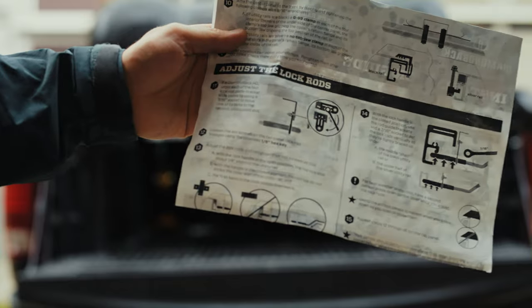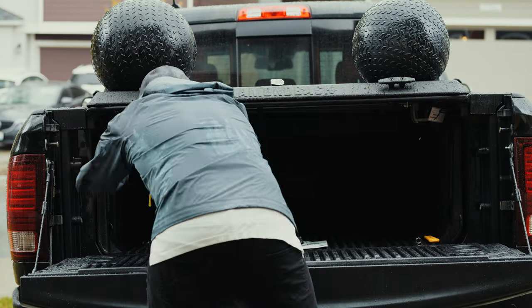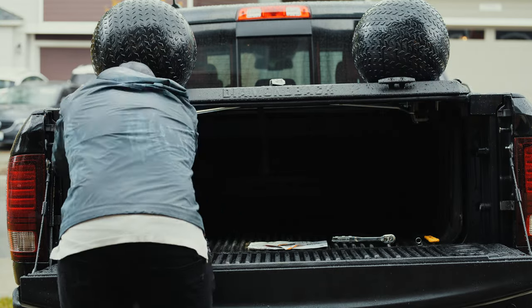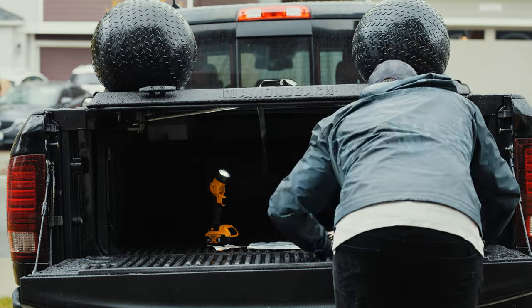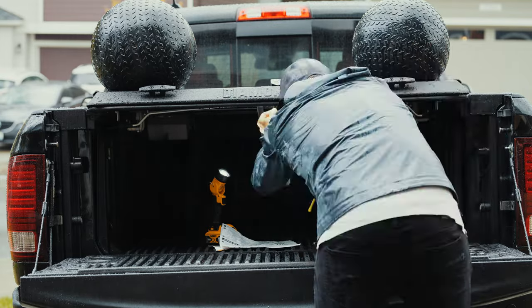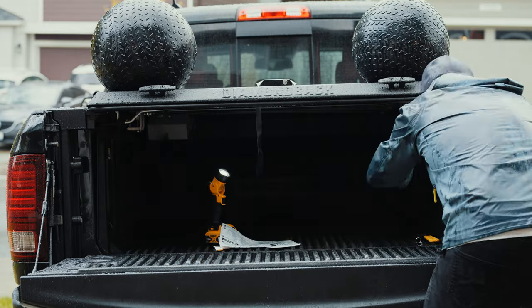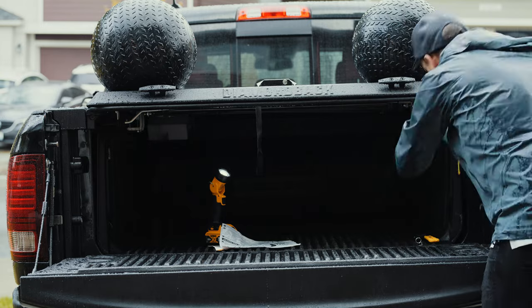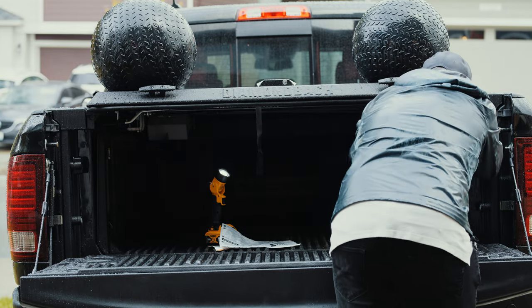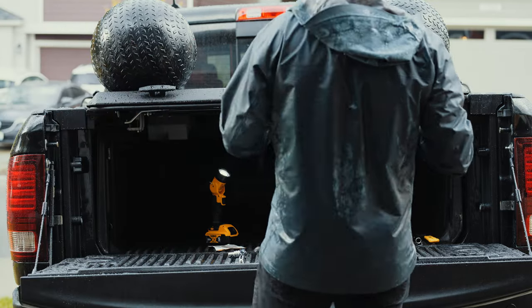Once those are on, you can adjust the lock rods super easy — you're going to need the allen key that comes with it. Since I'm adding the Overhaul HD bed rack by Yakima and a rooftop tent, I adjusted these so it's not going to really open. I stuck it in the actual tracks on the side. If you want to open the bed cover and don't have a rooftop tent above, you're not going to want to put the locking bars inside the track — put them just underneath the edge of the track. If you put them in the actual track like I did and try to open the bed cover, there's not enough travel for the locking bars to clear the lip of the track.